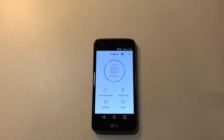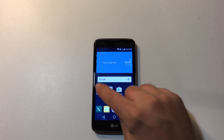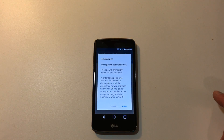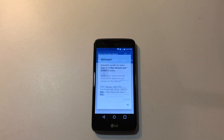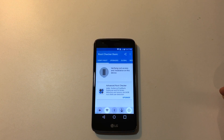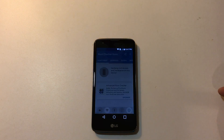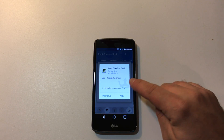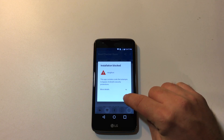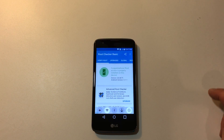That's it, you're rooted now. I'm just going to click my home button and go to Root Checker Basic. Agree. Verify root — it's going to pop another window up and I'll have to grant root access. Congratulations — root access is probably installed on this device, and it is installed on this device.